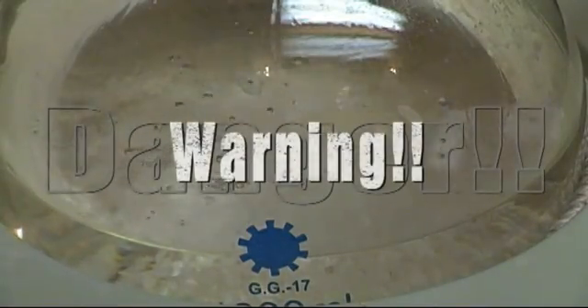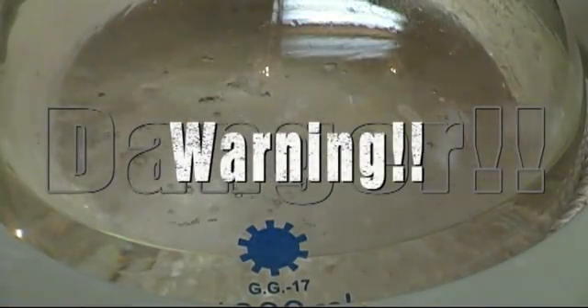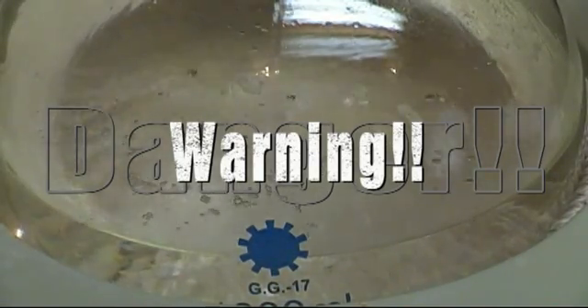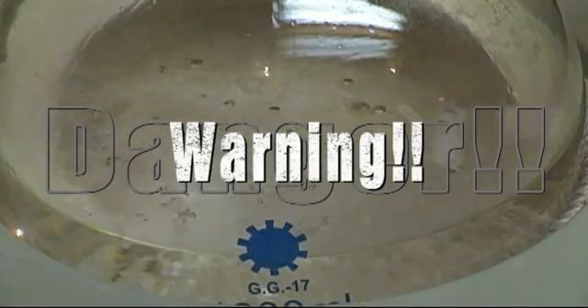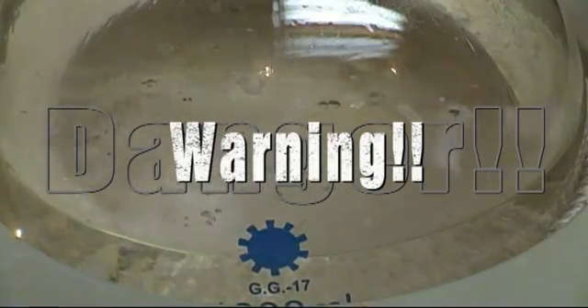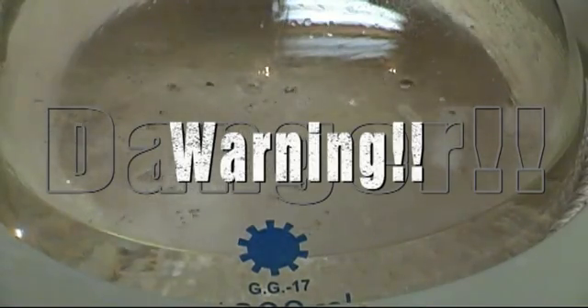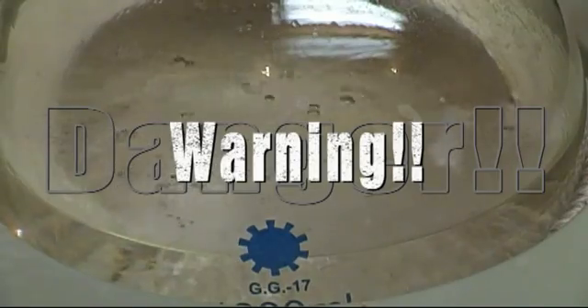Before we start, a quick warning. Ether is an extremely flammable solvent and can form explosive peroxides. If mixed with oxygen in the air it can become explosive. Ether is heavier than air and tends to hug the floors going undetected. Be sure that you perform this reaction outside or in a fume hood. Concentrated sulfuric acid is dangerous and can burn and blind you. Know and understand the risks before attempting any reaction and wear proper safety gear to avoid exposure.